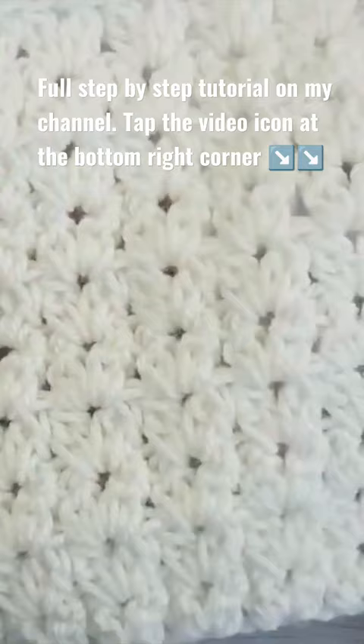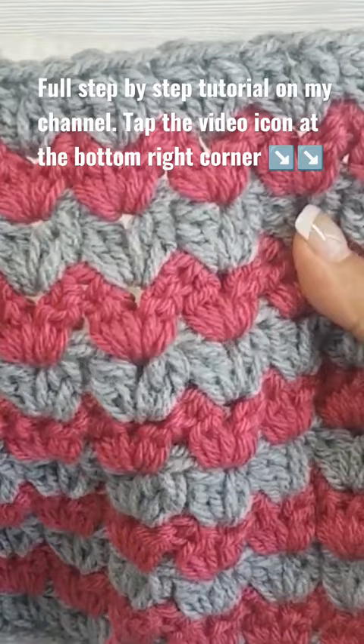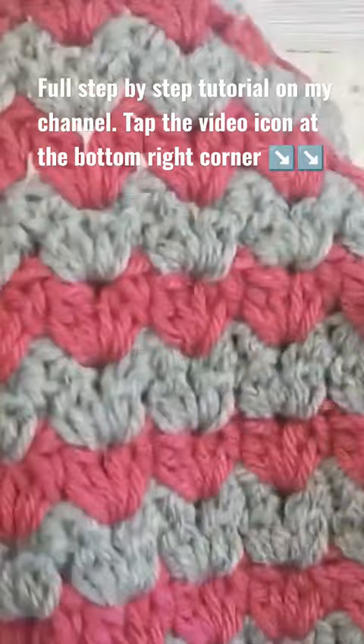As you can see, it looks beautiful from both sides. This is the sample I made in two colors, and here you can see better the v-clusters.